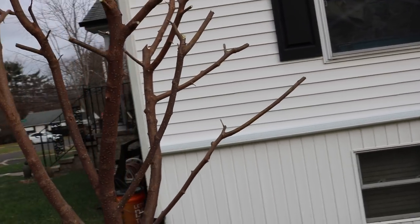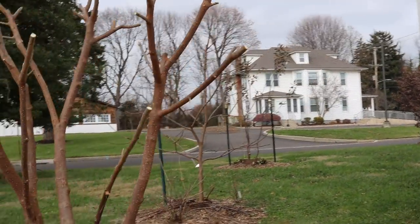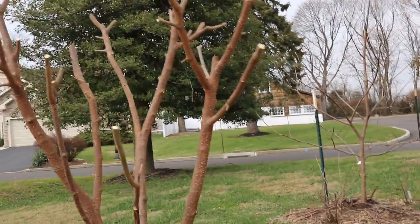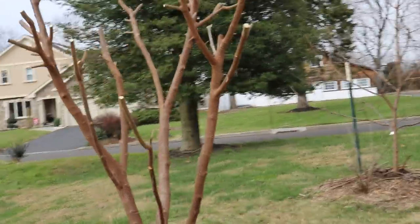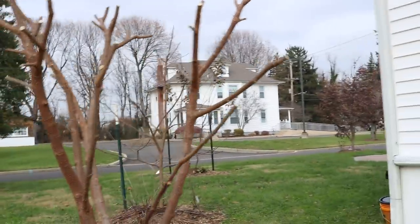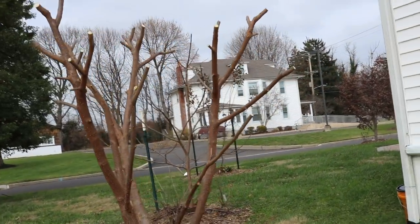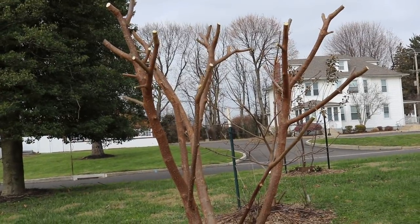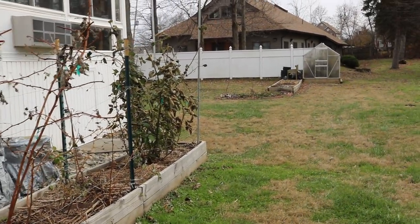If you were to graft Girardi onto a Morus alba seedling, the tree would really only get to about 6 by 6, which is a really nice height for someone in a home garden setting. Even if you were to grow this as a commercial crop, you could plant a whole row of these Girardi mulberries and they would fruit very heavily in those spaces.